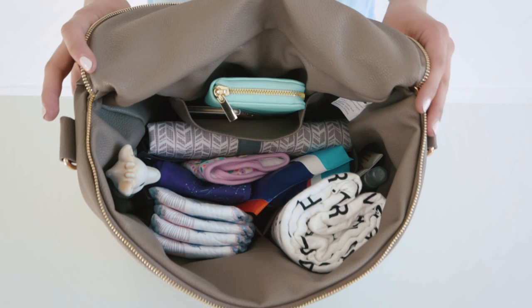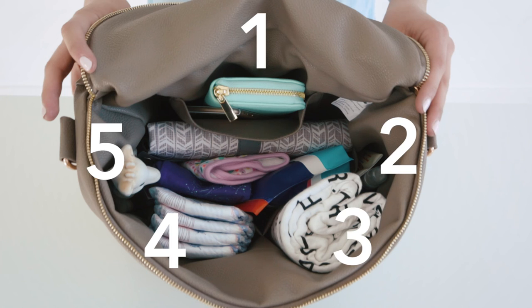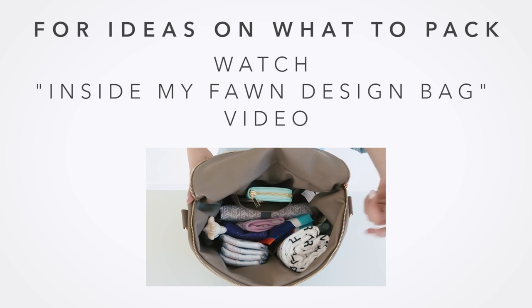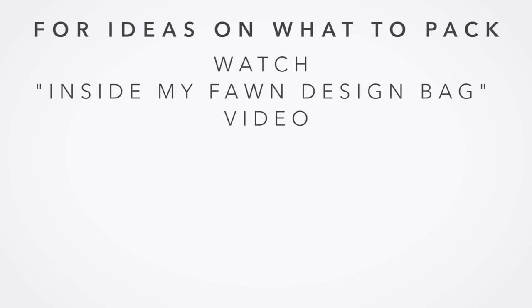Now let's talk about the inside pockets. There are five inner pockets — one in the back and then four along the inside. All are large enough for whatever you need to bring along with you. For more ideas on what to pack in your bag, don't forget to watch our video 'Inside My Fawn Design Bag.'